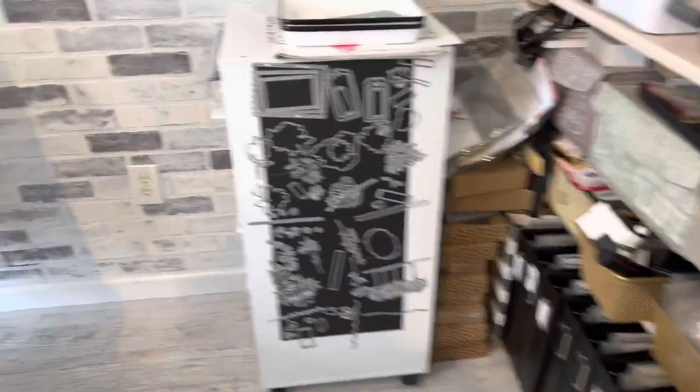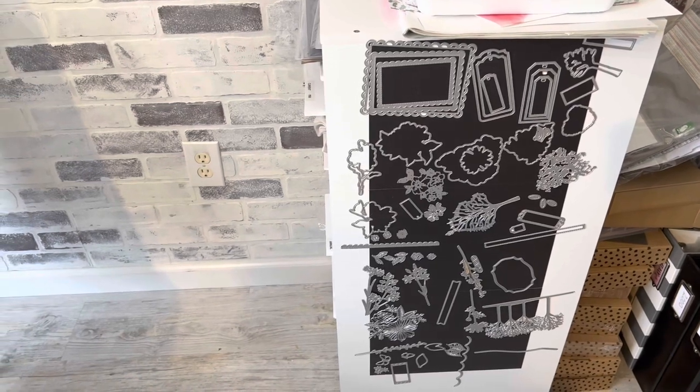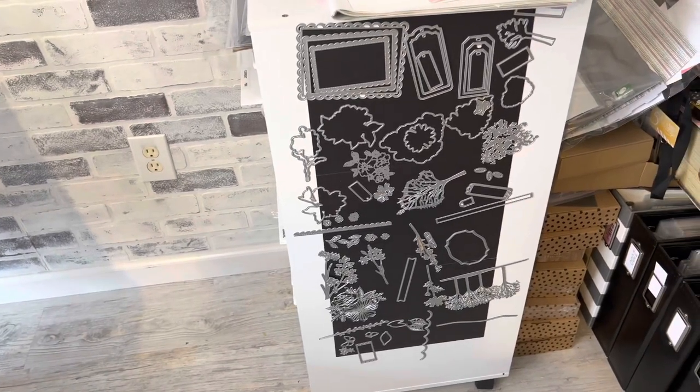This is another way I organize dies — you can see there are a lot of shapes on this one. I have a lot of dies, and even with all the dies I have on magnets, I still probably have fifteen sets that haven't made it anywhere.